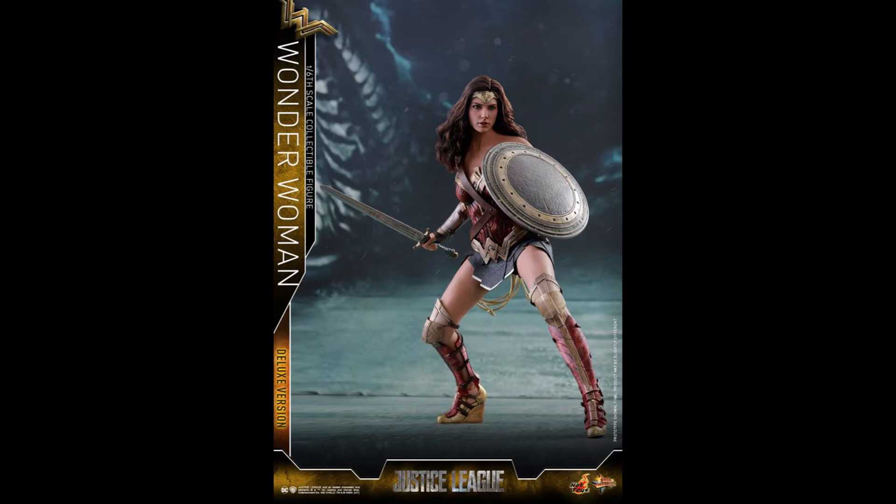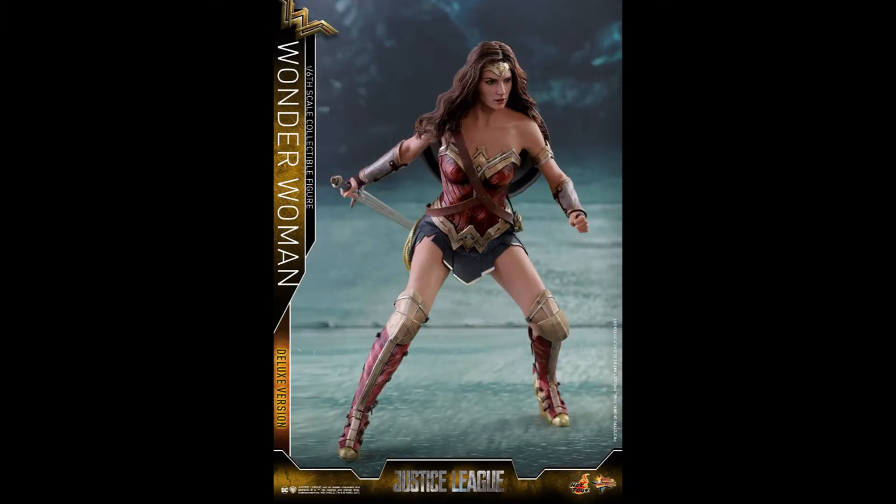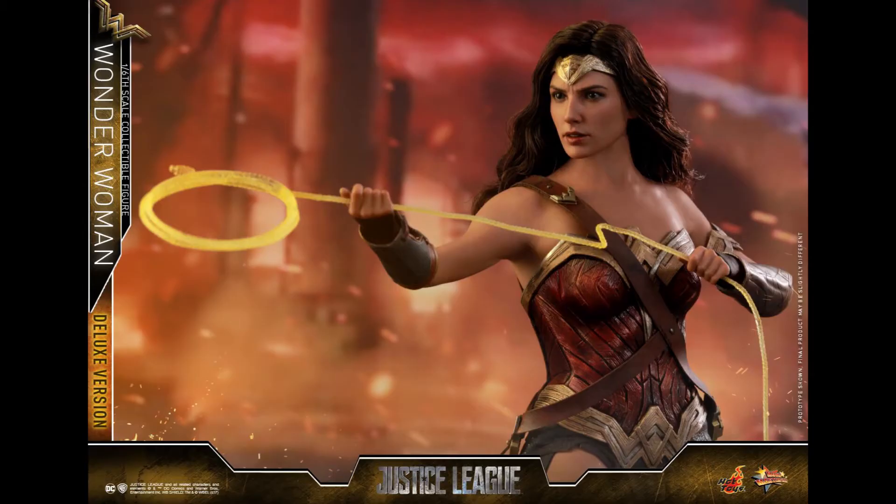If you didn't pick up the Wonder Woman figure, go ahead and pick this one up. I don't know when it's going to be released — I'm guessing sooner rather than later because they literally just changed the head sculpt and added a few things like this lasso.